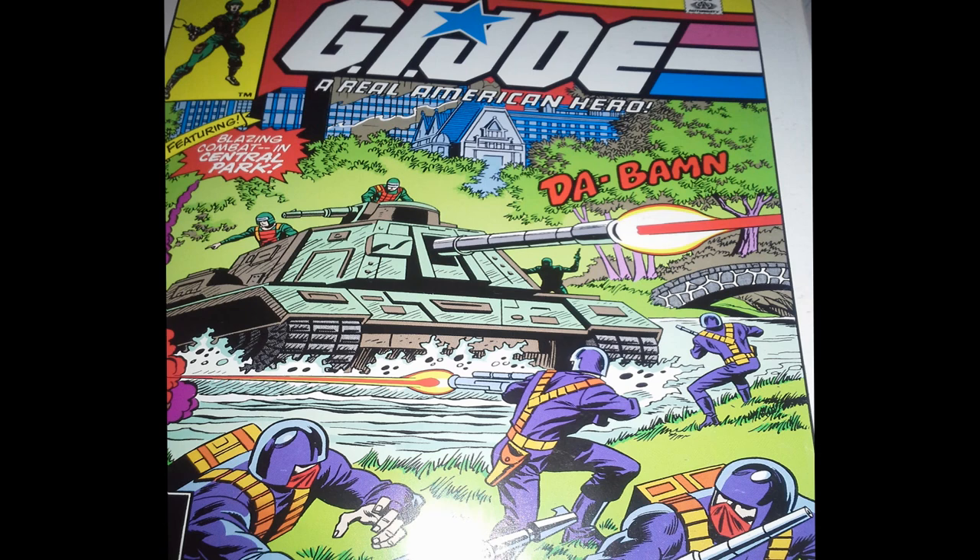So let's look at G.I. Joe No. 5, starting with the cover. Right on the cover we see the Mobat tank attacking some Cobra soldiers. At last, we get to see a vehicle — I've been waiting for this ever since the first issue. We haven't seen any of the G.I. Joe vehicles in action. The blurb on the cover says, 'featuring blazing combat in Central Park.' Well, as we read the comic book, we will find out that the combat isn't quite so blazing, but we'll get to that.